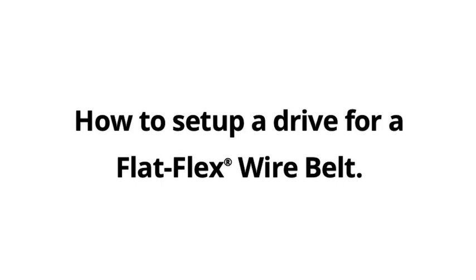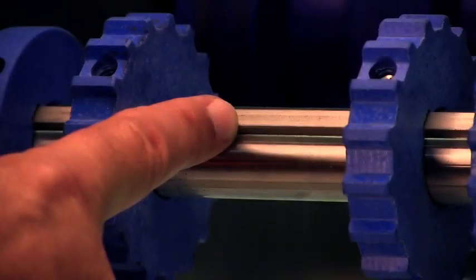How to set up a drive for a flat flex wire belt. We always recommend using a keyed drive shaft. This helps in the alignment of the drive sprockets.